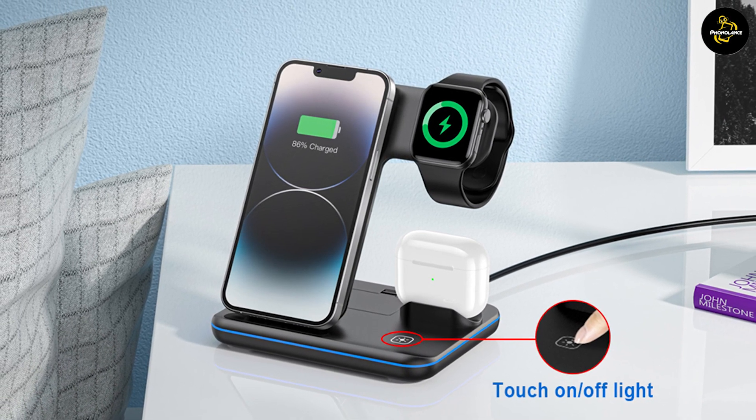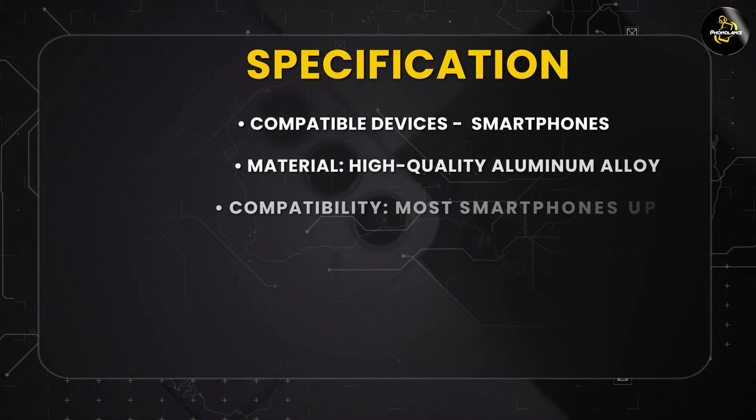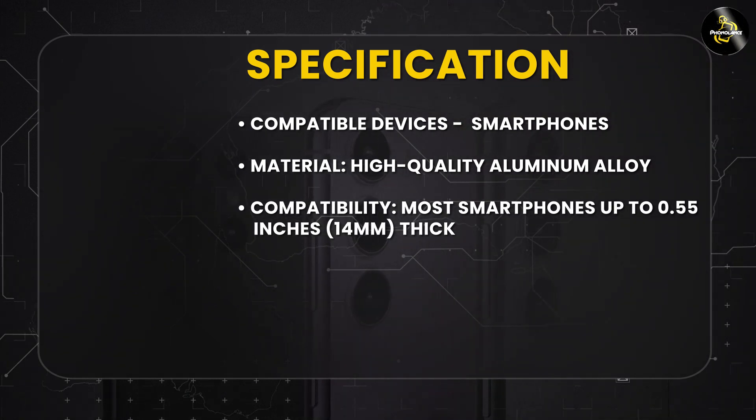The charging station is incredibly easy to use. To charge your devices, simply place them on the charging pad. The charging station will automatically detect your devices and begin charging them.